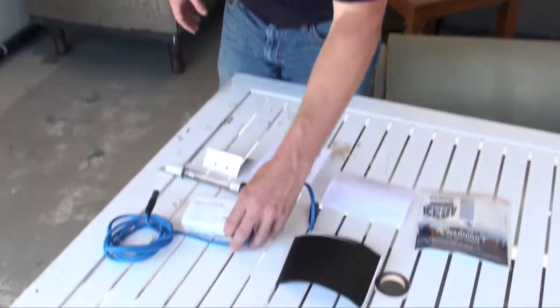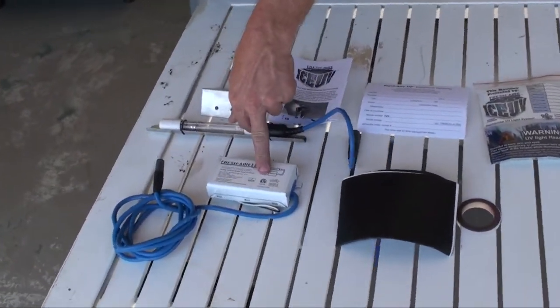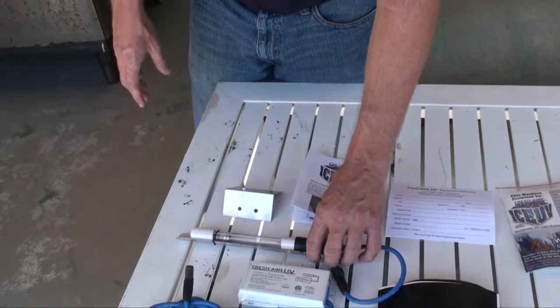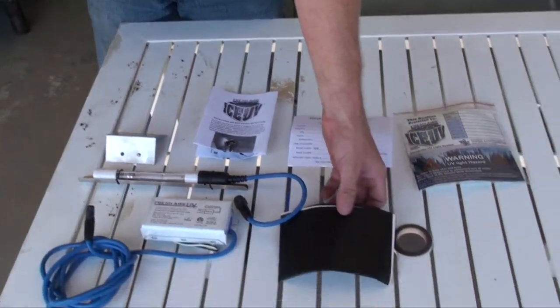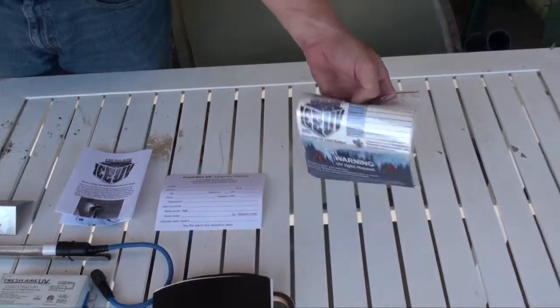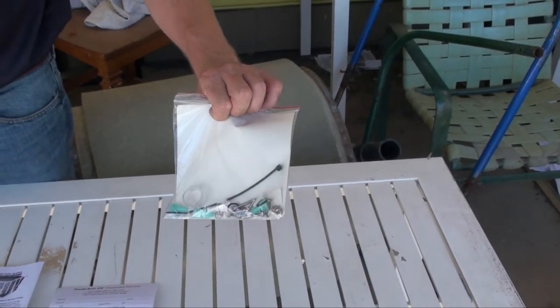Here are all the parts we're going to be using today. This is the 120 to 277 volt power supply, which will handle 208 and 230 volt — it's auto-ranging. The lamp with the mounting shield. The optional mounting bracket for those hard-to-mount areas. Here's a deflector shield, which is not needed in most cases. And also the UV sticker with all the mounting hardware that may be needed for your installation.